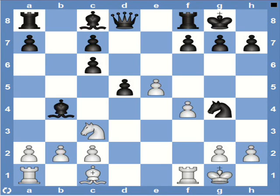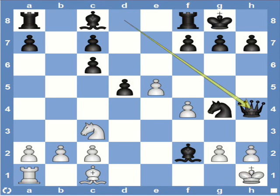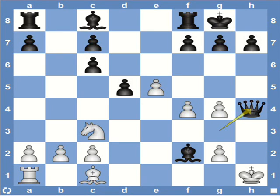First black plays bishop c5, check. Now white can play rook f2, but that really doesn't help because after the bishop captures the rook, king h1, and then queen h4 threatening a mate in one — this looks exactly the same as the previous position we just saw. So the same continuation can be applied here. If the knight is taken, then we have queen h4, mate.